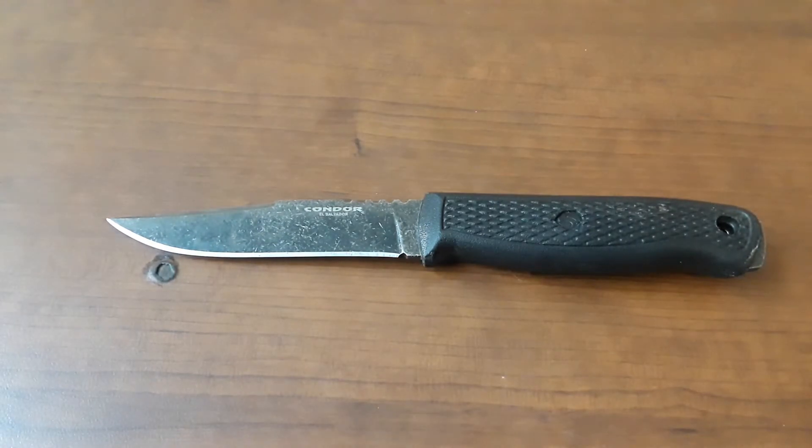I've wanted to review more fixed blades on the channel for a while, and I actually bought this knife a long, long time ago. I was going to review it about a year ago, and then I just kind of forgot about it. Well, we're going to fix that today.